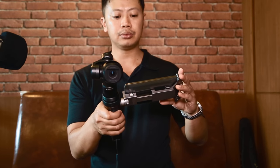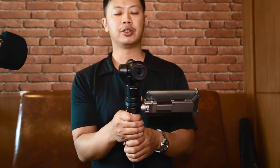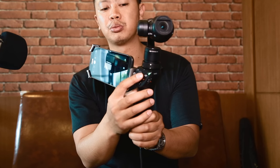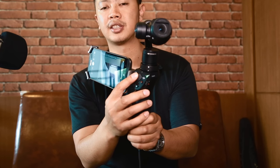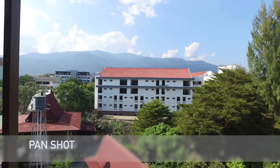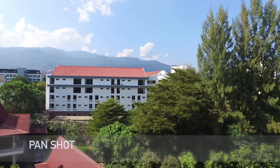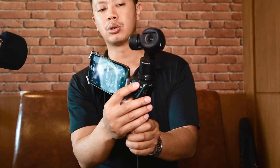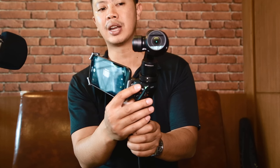Now that you know where some of the controls are, I'm going to show you some different techniques. First we're going to do the pan. To do a pan, you just move the joystick left to right. Some advanced tips: hold the joystick very gently and look at the actual camera while rotating. You want to rotate nice and slow and steady, not too fast and jerky.